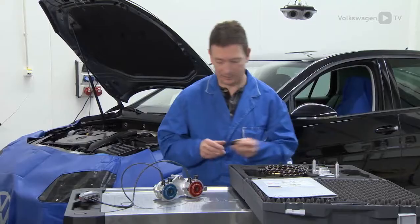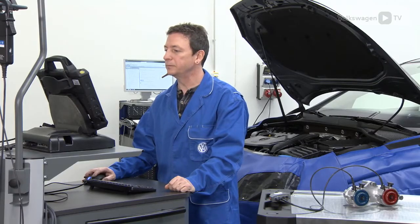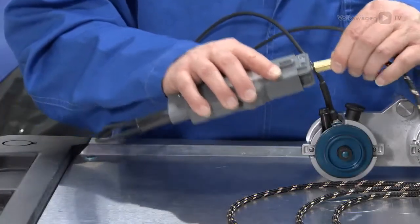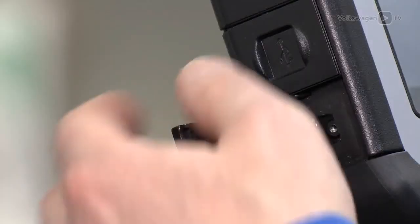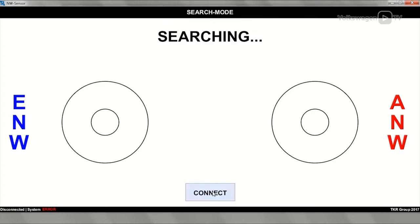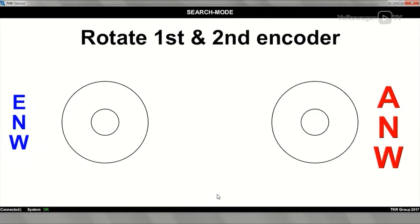Next, calibrate the VES 611007. Connect the supplied data carrier to the diagnosis tester and open the program. Connect the VES 611007 via the USB cable and establish a connection between the VES 611007 and the diagnosis tester. The same colour coding is used here — blue for the inlet camshaft, red for the exhaust camshaft.